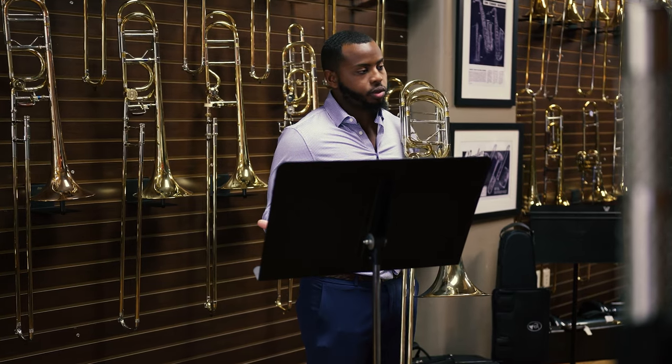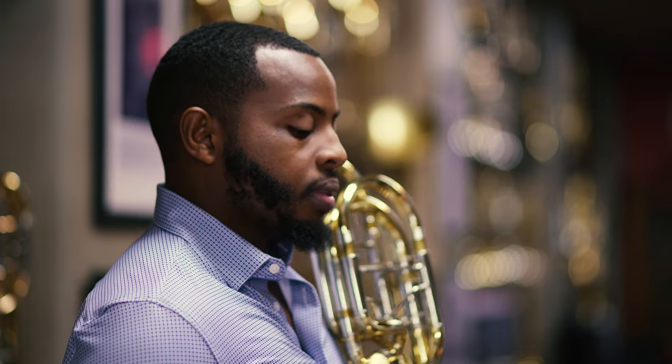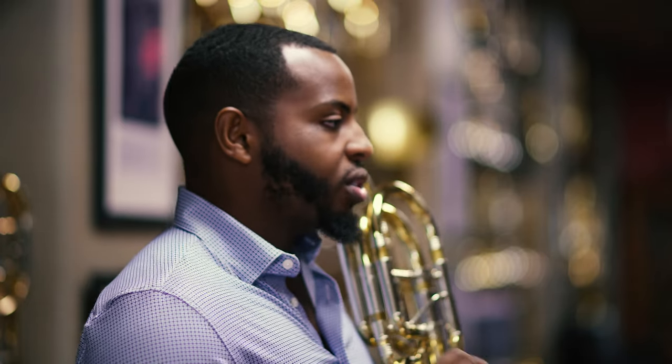A couple things that I think could help separate one's performance from many others would be to think about dynamics. You start at a piano, and by bar six or seven later on, you're down to a pianissimo. But I think there's a big danger in starting too soft. You start too soft, you have nowhere to go.